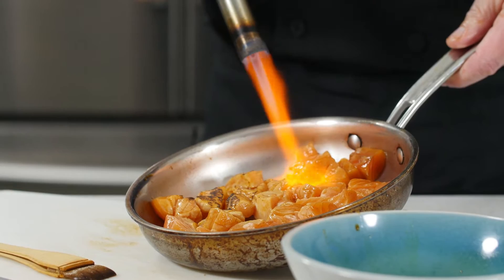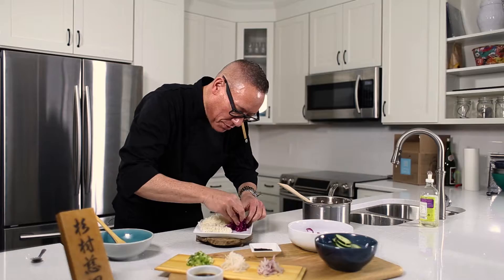In the restaurant, we'll hit it with a butane torch, but at home you probably don't have a torch. So let's move it over to the broiler.